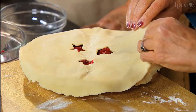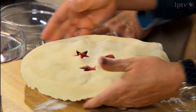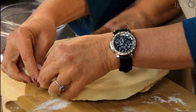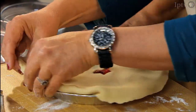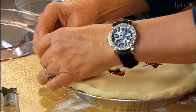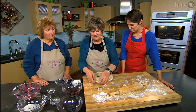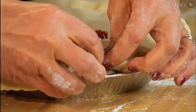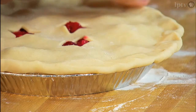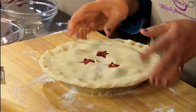Rather than cutting off the edges, Amy folds them under, rolling just the right amount so it seals nicely. She explains her fluting style is a mirror image of her mother's — her mom taught her standing across the table, so Amy turns the pan differently. After rolling everything under and pressing it down, she starts crimping to make sure it's all sealed tight so none of the fruit seeps out.